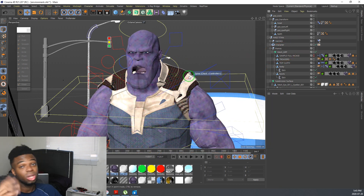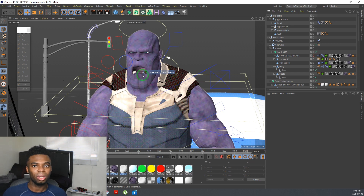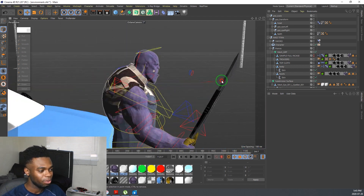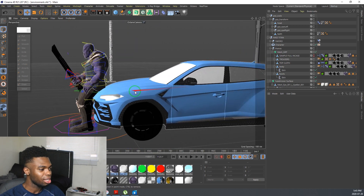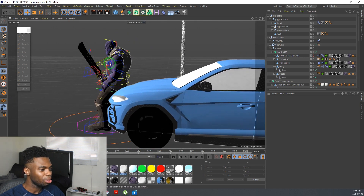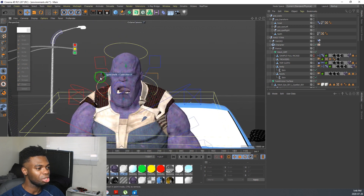I'm actually working on a new scene — sort of like a short clip. I want to do one-versus-one, not multiple characters, because I went through a lot with the other one and I don't want to do that again anytime soon. Obviously, this is a nice car. I have Thanos sitting in this nice car, looking like a real OG right here.